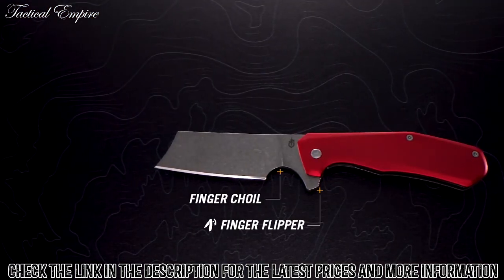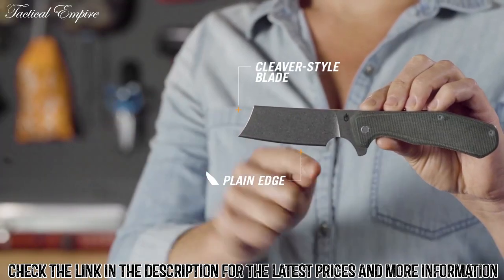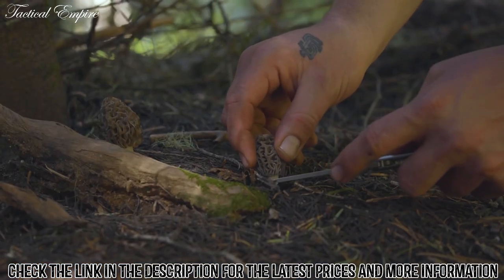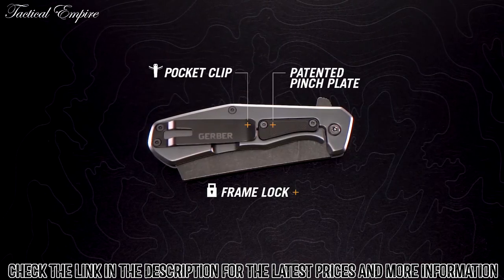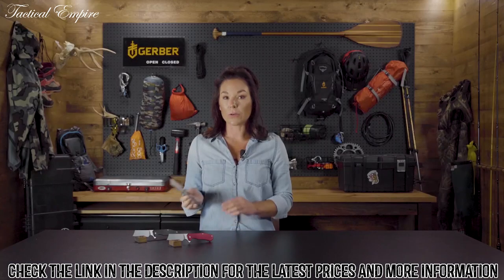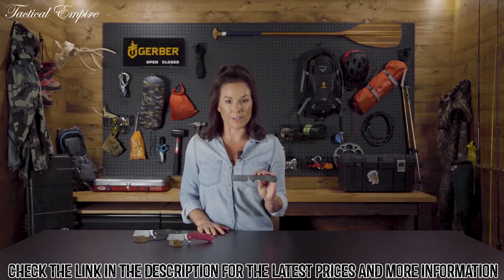The Asada is an EDC folding knife designed with style in mind. It's got a cleaver-style blade. The full plain edge and classic shape are perfect for utility tasks, big and small. The FrameLock is easy to operate with a patented pinch plate, which keeps the user's fingers off the lock bar, ensuring positive deployment. We incorporated fresh trends, colors, and materials to induce some serious blade envy.